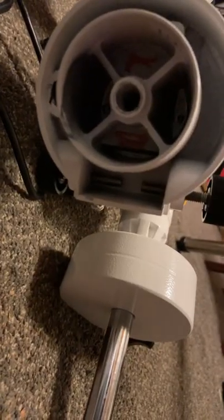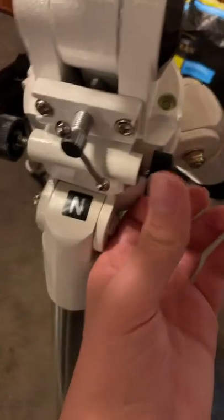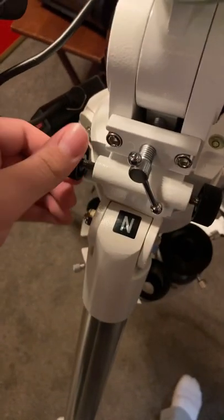Make sure these screws are loose enough to fit in between the peg. As you can see now, when I move these screws, the mount moves left to right.